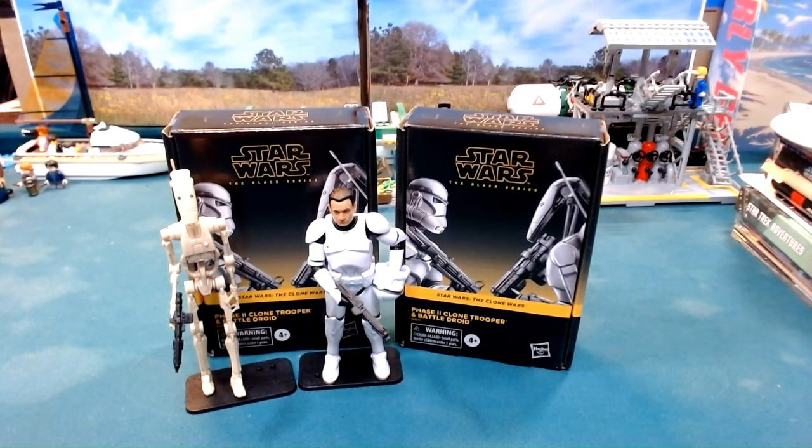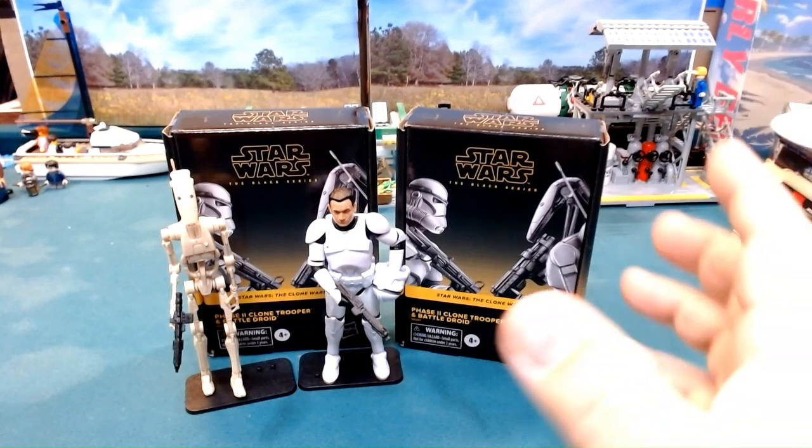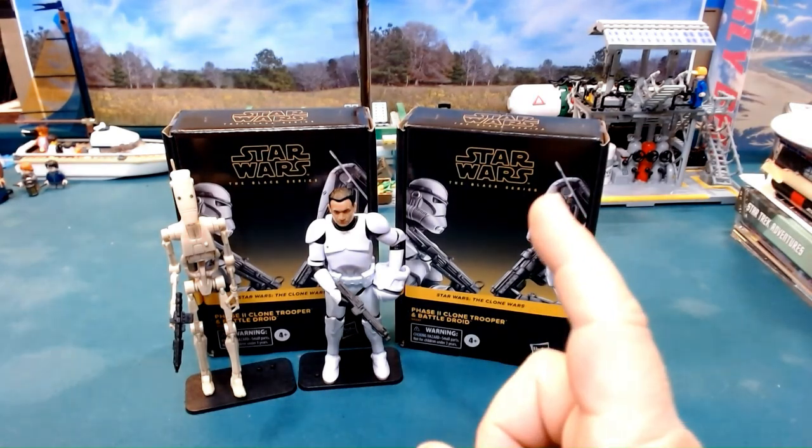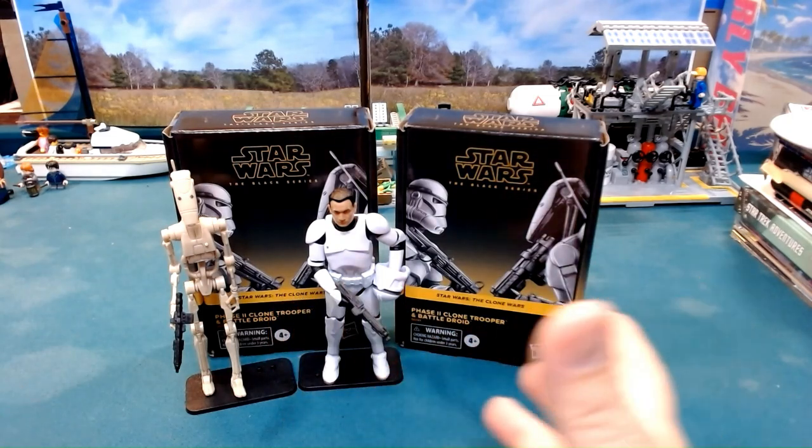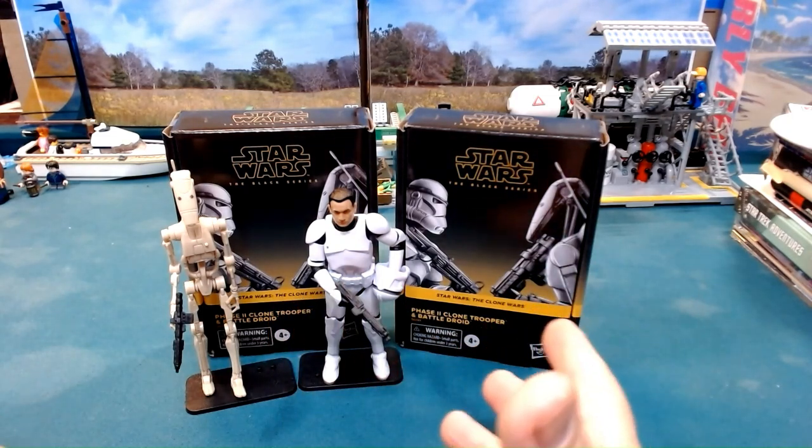Hello everyone and welcome back. Today we're looking at the Phase 2 Clone Trooper and the Battle Droid. As usual, whenever I can get these I try to get them in packs of two.